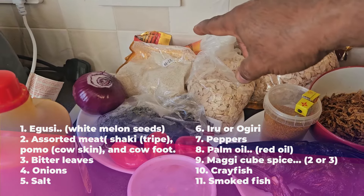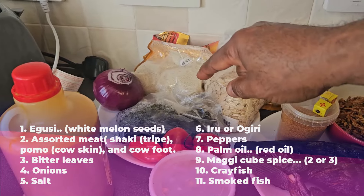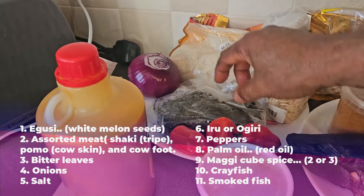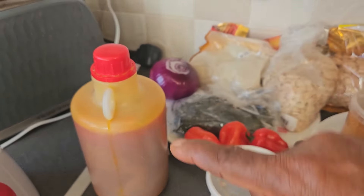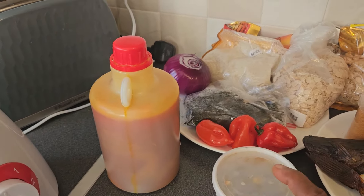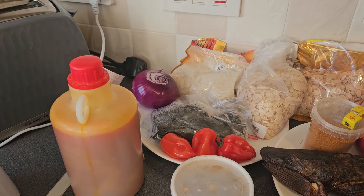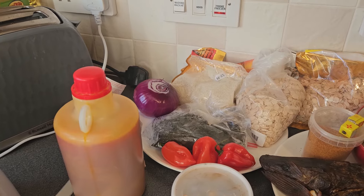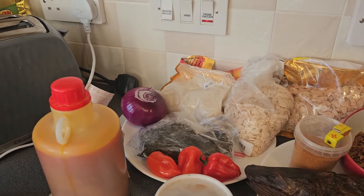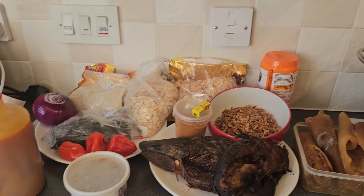We have the ground egusi as well, but I'm going to blend this one together to make up that one. You have the bitter leaves in this pack, you have red pepper, you have onions, you have red oil. Then here we have what we call iru — in Iboland we use what we call ogiri. Or in the absence of ogiri, we're going to use arrow. You've got Maggi, you've got dried pepper here as well, and salt.